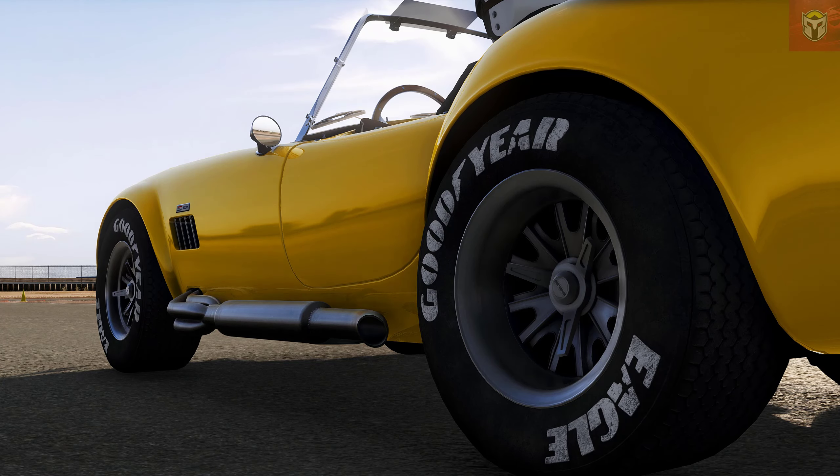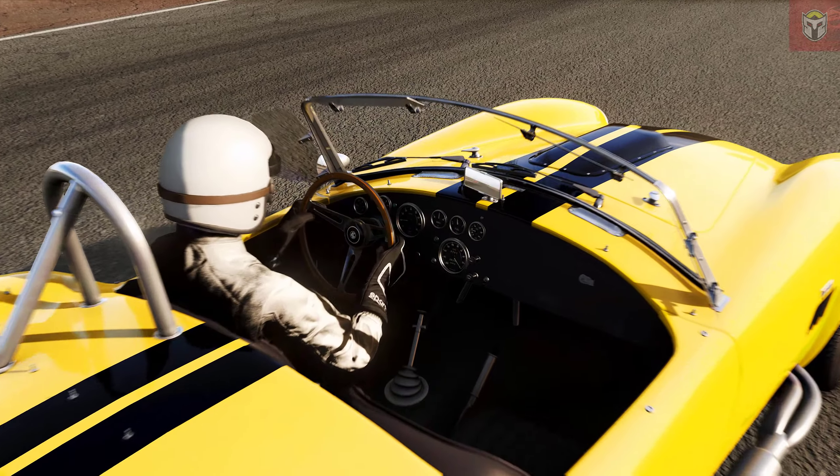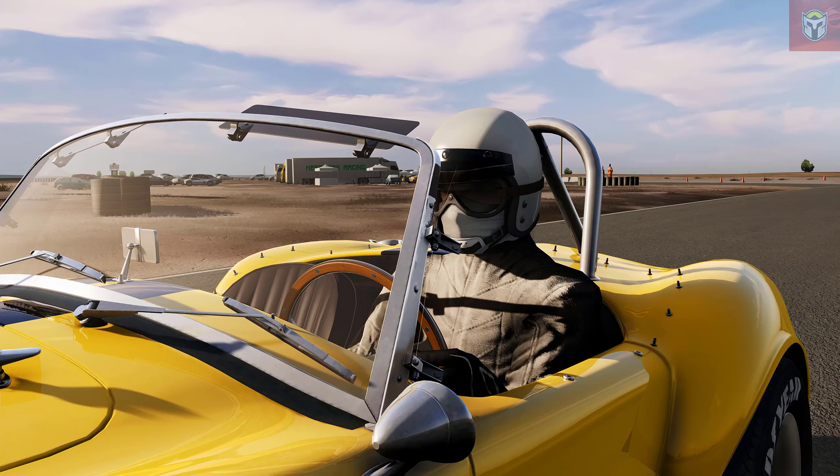All of the links to all of these mods are numbered in the description so do check those out below, and all of these mods are absolutely free. This car is an American classic and the amount of detail on this car is phenomenal — it looks absolutely beautiful in Assetto Corsa.